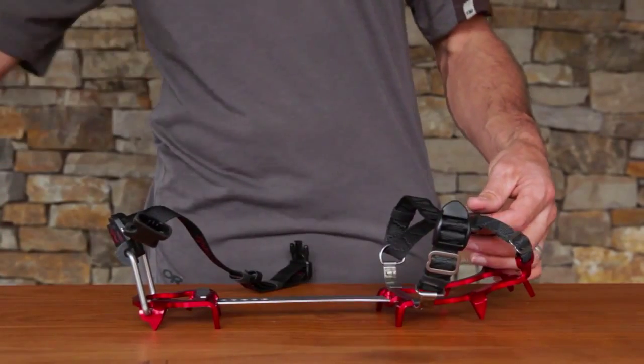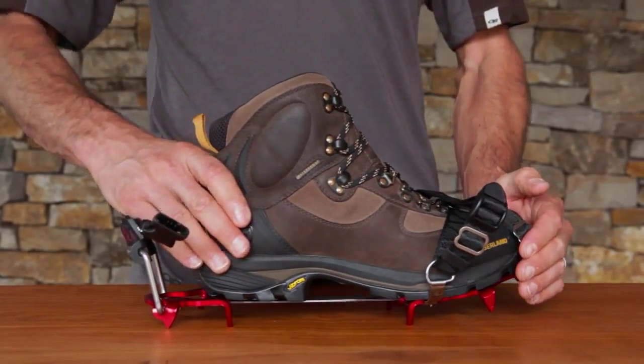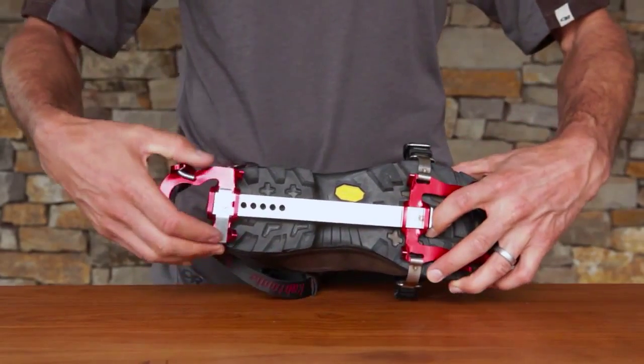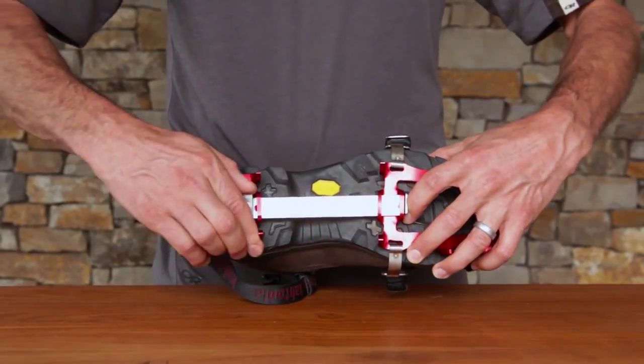Now you're ready for your shoe. Insert shoe into KTS crampon. Using the spring clip, adjust the extender bar to the smallest setting, making sure the extender bar is securely in place without any gap near the front cleat.